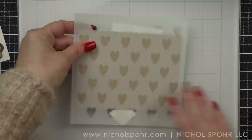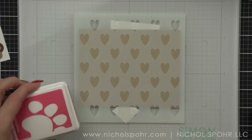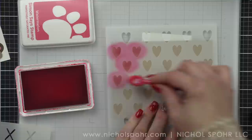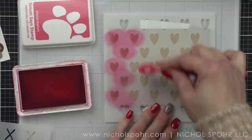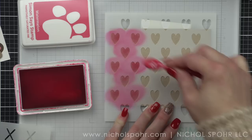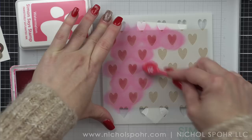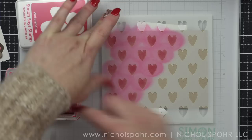We're going to start with the layered XO stencil set. This is another new product from Pretty Pink Posh for January 2023. I'm going to use some watermelon ink with the heart part of this stencil to stencil this design on a craft panel that measures four and a quarter by five and a half inches. I'm using a smaller size blending brush from Simon Says Stamp with the Positively Saturated Watermelon Ink, and we're just going to do an all-over design.